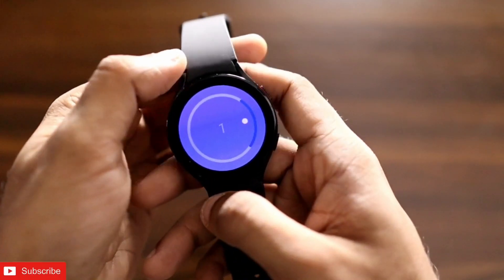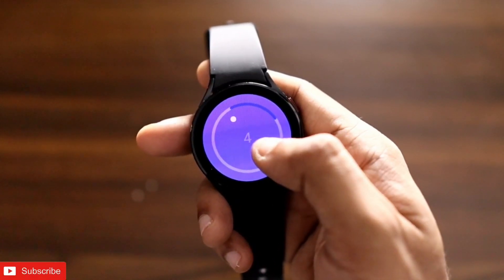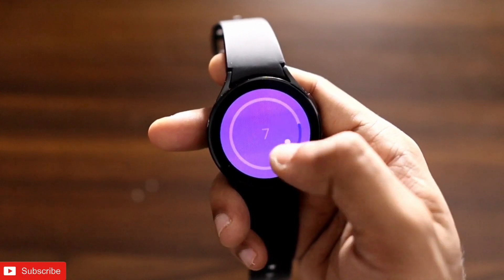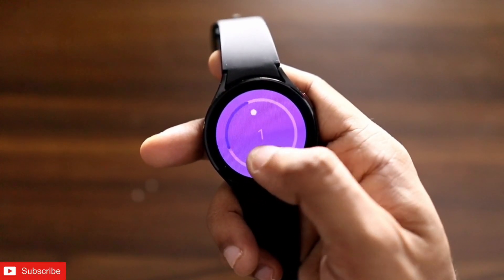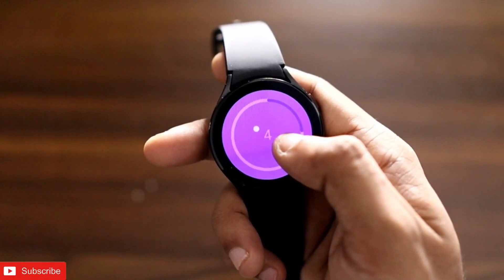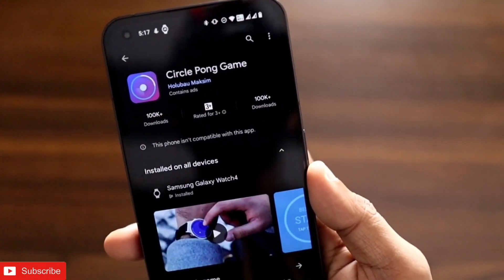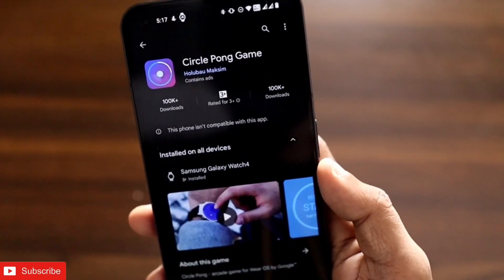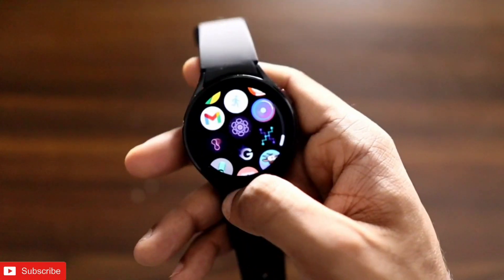The first game to play is a ping pong game. You need to keep the ball inside the line, touching and rotating the circle to make sure it stays on the blue line and get the best score. The name of the game is Circle Pong, and it is available on Wear OS — you can install it on the Samsung Galaxy Watch 4. A really nice game to pass some time.